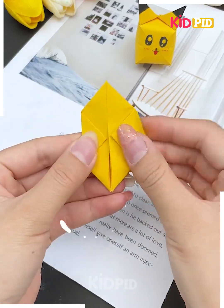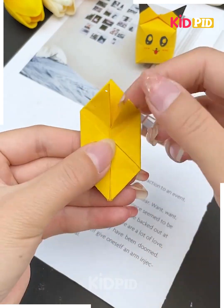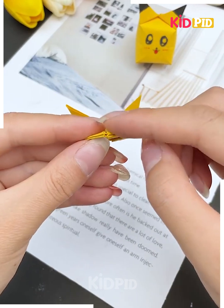Next, you are trying to make a Pikachu face — isn't it nice! You are folding it in such a way that it gives a nice Pikachu face look. This is how you can make its ears and this is how you can draw the face over there.